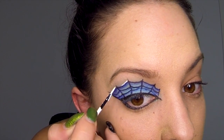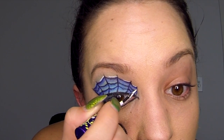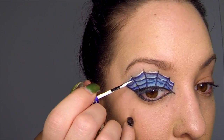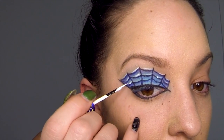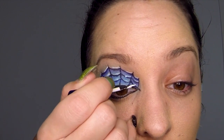Now take your white liquid eyeliner and apply it just above the curved line, but try to stick to just one corner on each of the lines. This is going to give it the effect that there's a light shining onto it. And if you do get a little bit messy here, don't stress because we're going to go back over with our black eyeliner shortly.